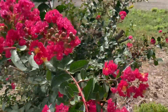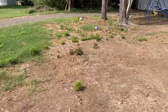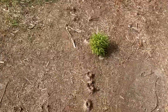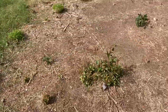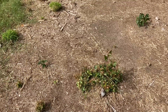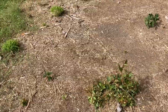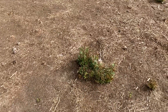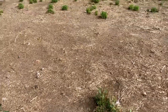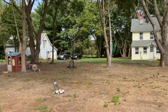We have a couple of crepe myrtles that are growing back from stumps — there's that one and also this one. This one had been cut to the ground; I wasn't even sure it was a stump. There's some more bamboo stumps over there. This one took longer to start growing back because it had been cut all the way down, but hopefully someday we'll have a couple of really nice crepe myrtles. I don't even know what color the flowers will be — maybe a white would be nice; I'm not a big fan of the purple.